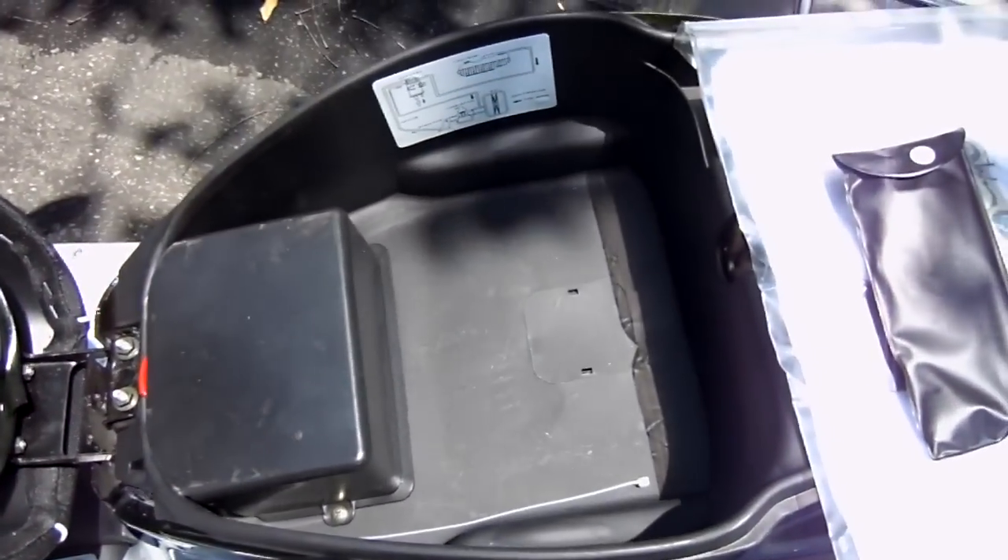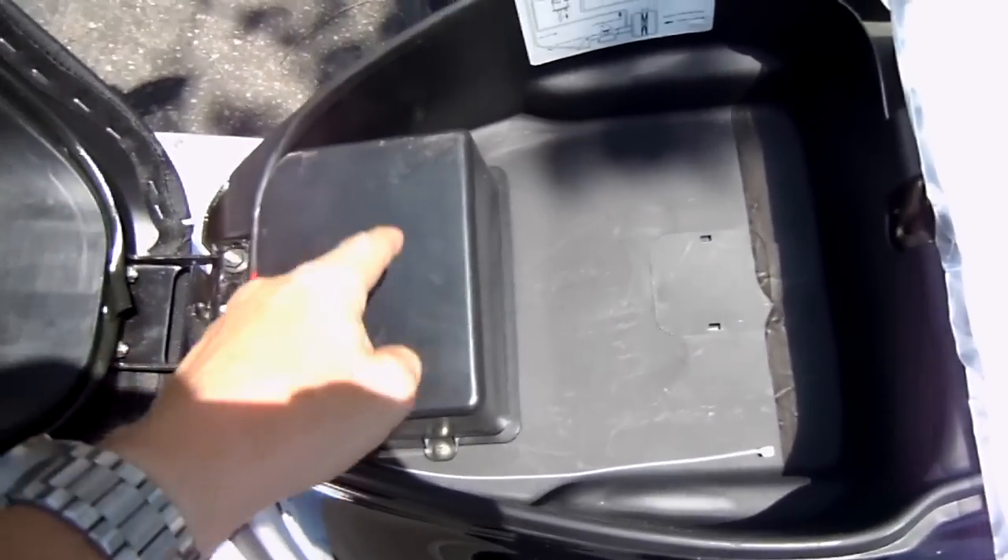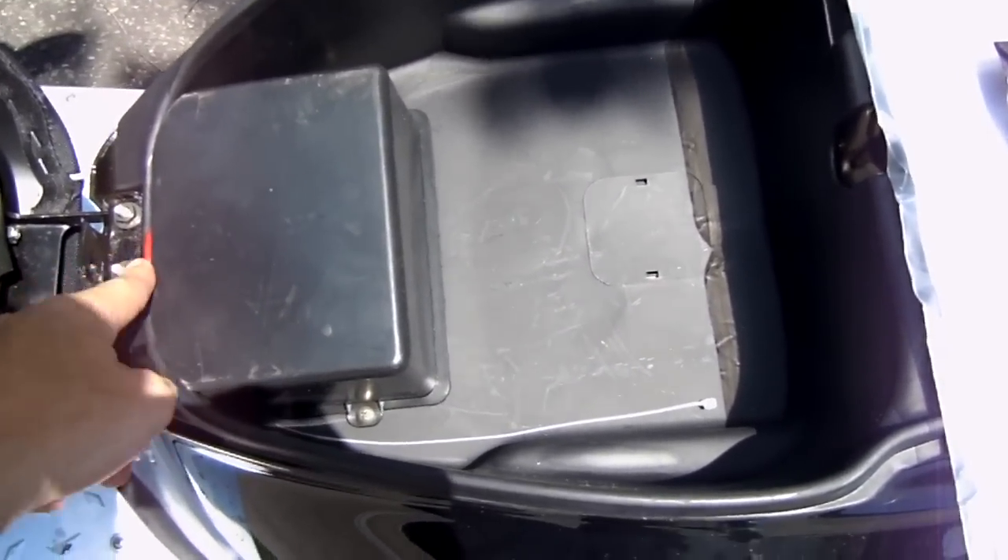You've got enough storage down here for your purse, maybe a half helmet. Access to your batteries is locked underneath the seat. Go ahead and put all this away.